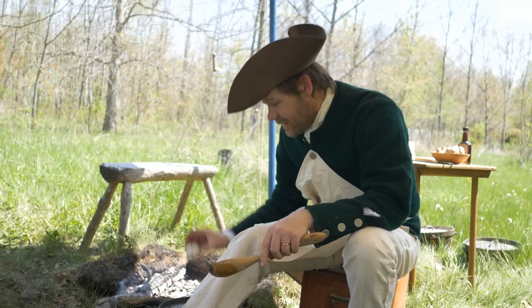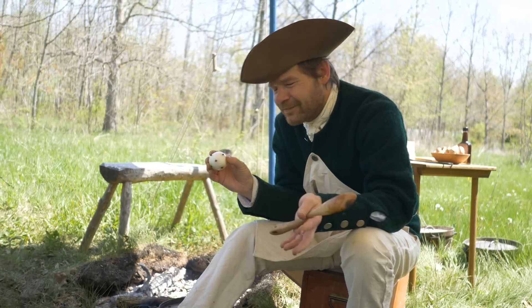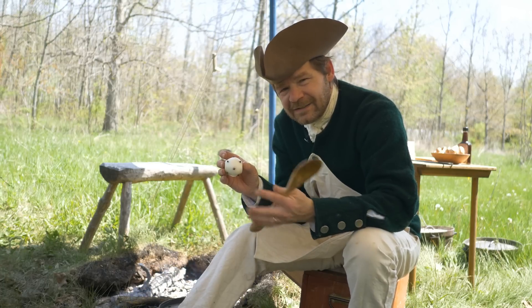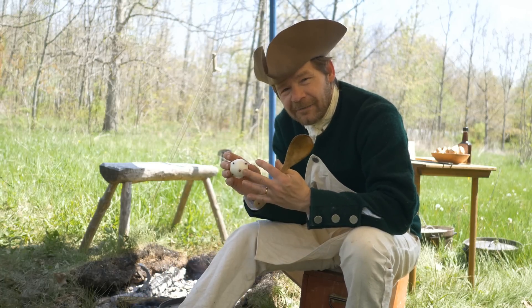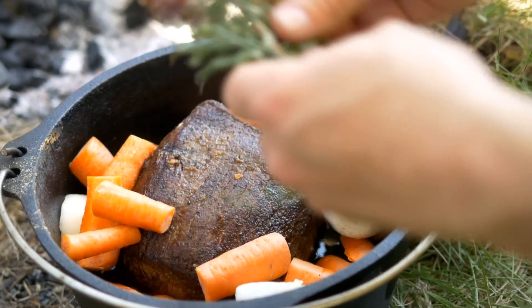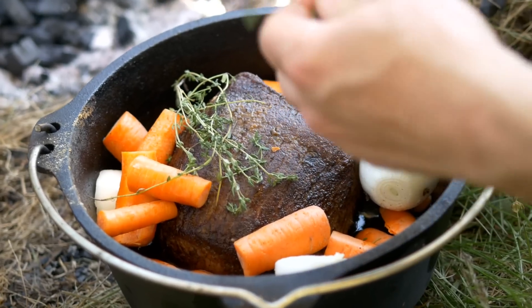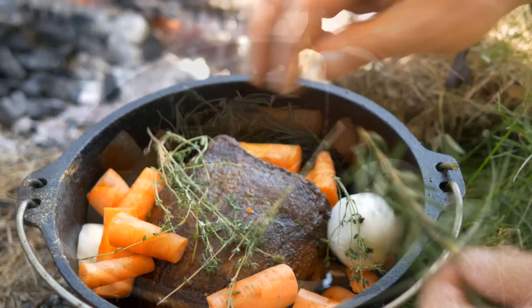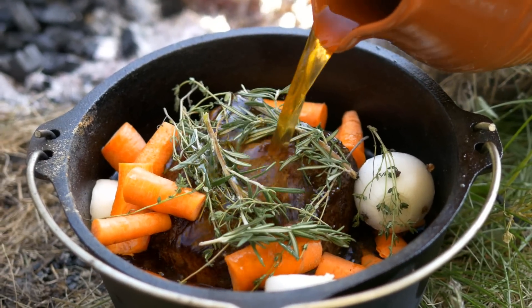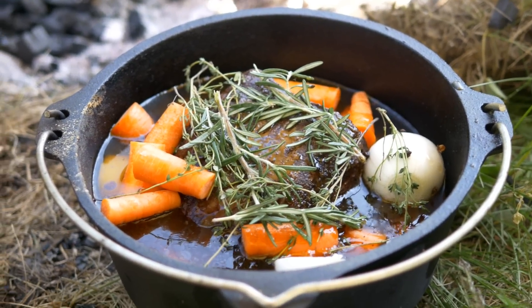Now we can put in this special little onion — it's got cloves stuck in it. This is very, very common in 18th and 19th century recipes. We'll toss this in right on top. Now in go some herbs — I've got thyme and rosemary. Next comes beef broth; I'm going to pour this until it's maybe two-thirds of the way up the side of the roast. That looks good.